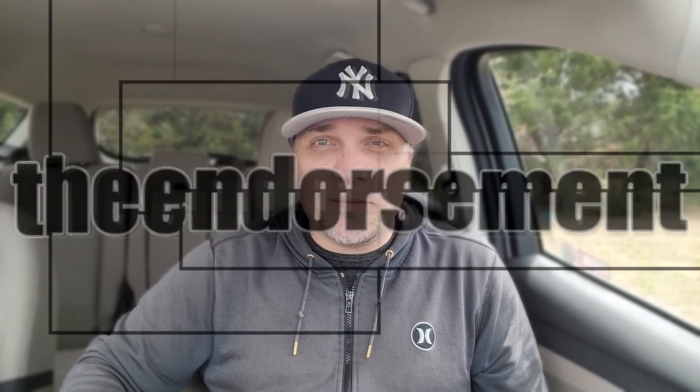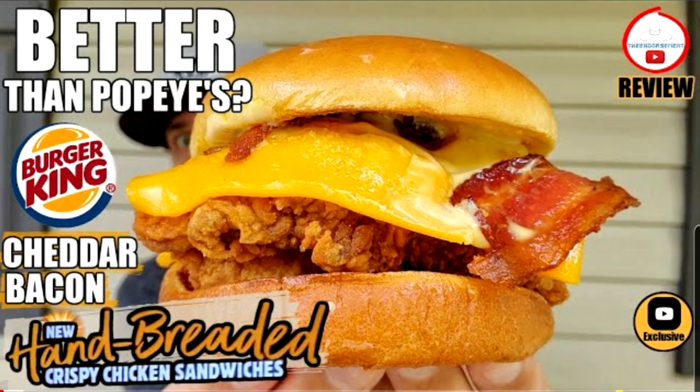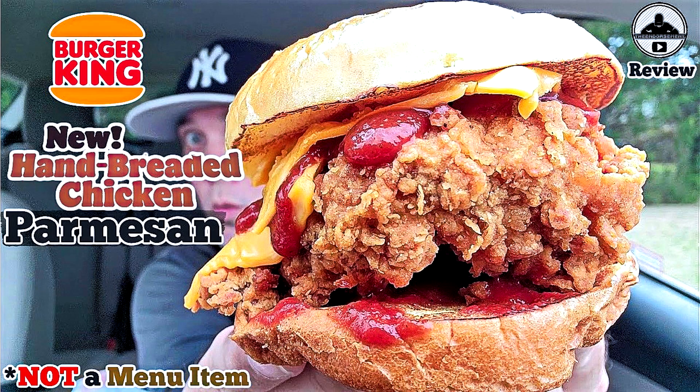What is up everyone? It is The Endorsement, and it is time for another review. This is where I try something and tell you if you should like it or not. I can be very persuasive. So the hand-breaded chicken sandwich is not out everywhere nationally. I ordered a classic version, had them take off the sauce and pickles, added two slices of cheese, then got two sides of marinara sauce that normally comes with their mozzarella sticks, and made myself a hand-breaded chicken parm sandwich from Burger King.